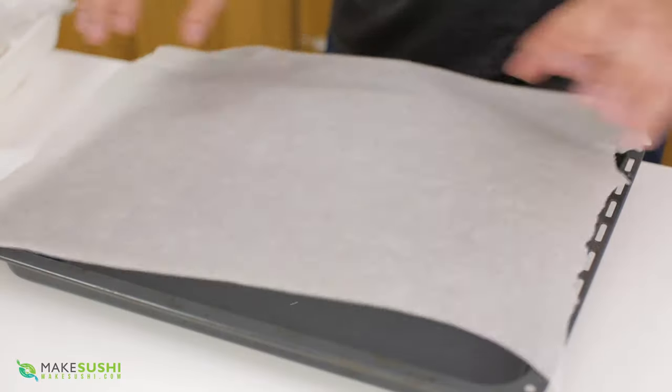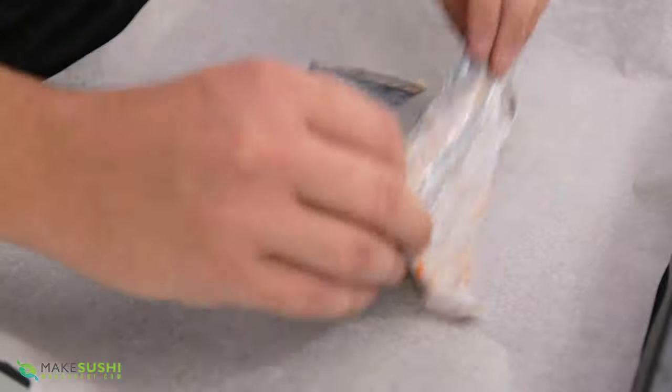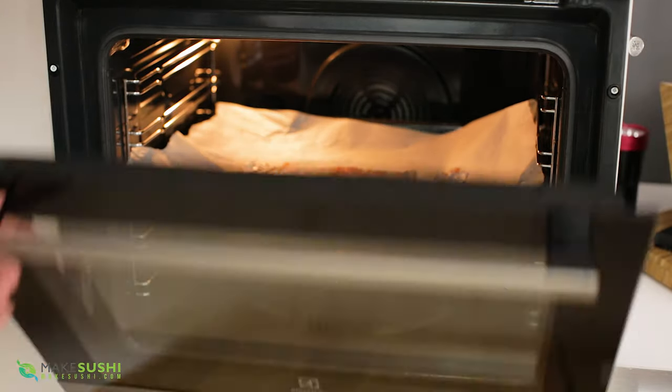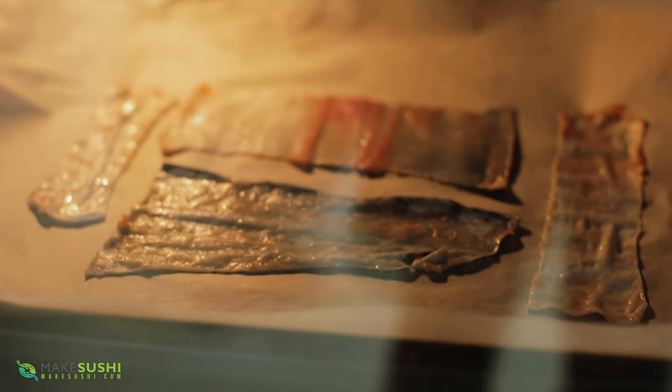Once you've cleaned it off, you're going to take an oven tray and place some baking paper onto it, and then we're going to place our salmon skins scale side down and place it into the oven at 50 degrees Celsius for about four hours or until it dries out. Don't forget to put your fan on, and if you want you can also leave the door slightly open so it dehydrates faster.